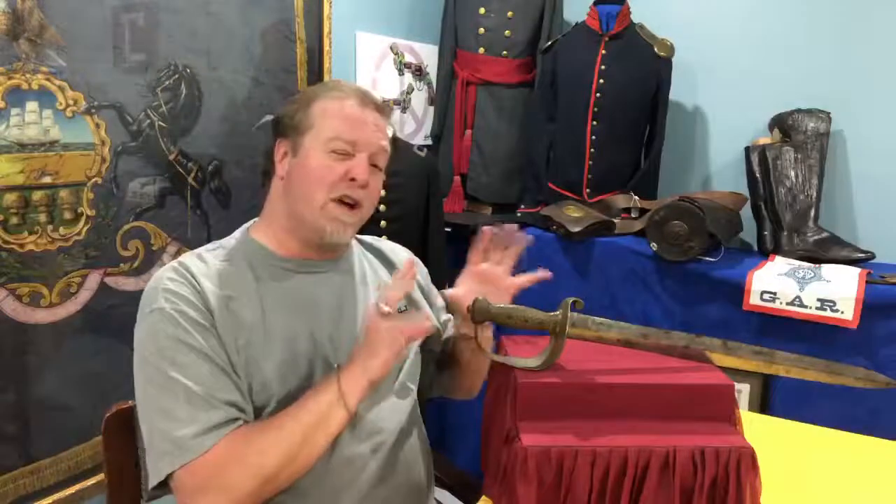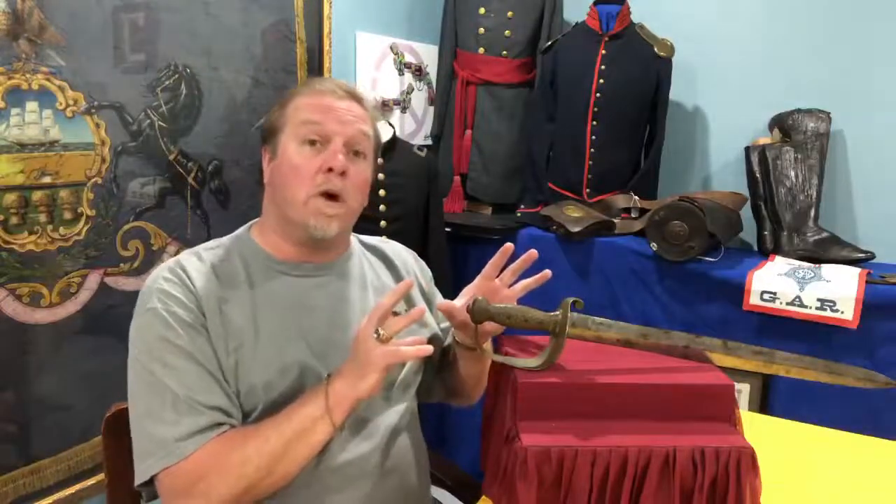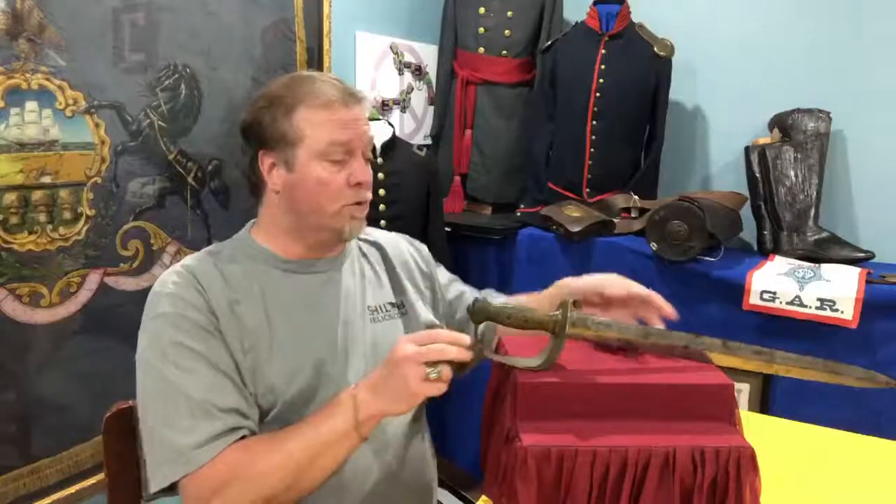Today I'd like to talk with you about one of the coolest looking pieces of military from the 1800s, in my opinion. It's the US Model 1841 naval cutlass, and it's the kind of sword that's roughly patterned after one of the Roman gladiator style swords.